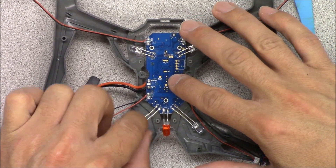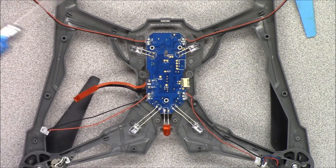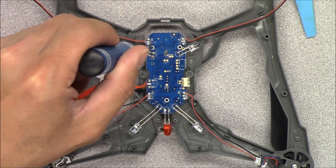Place the new flight control board onto the frame. Reinstall the three screws securing the board in place.